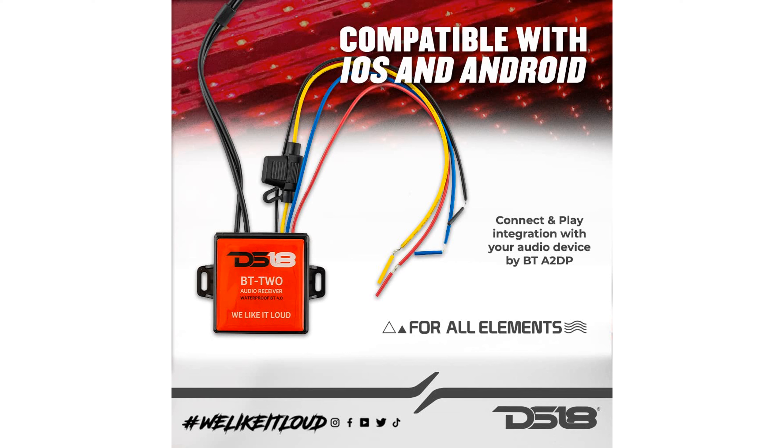Ensuring durability in harsh environments, the versatile audio connectivity of the DS18-BTTWO includes two-channel RCA output and a remote trigger output, allowing seamless integration with your amplifier and audio setup.